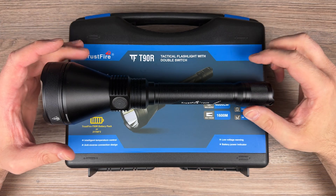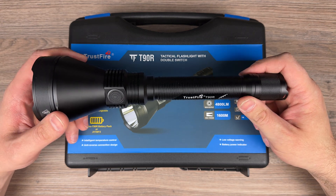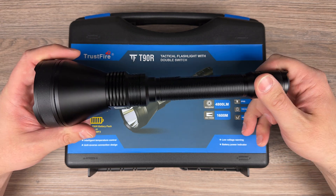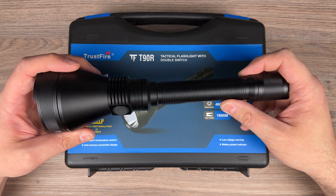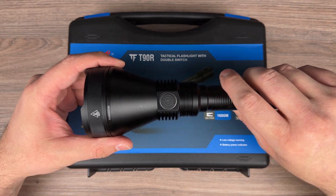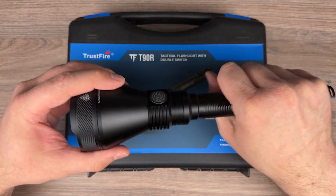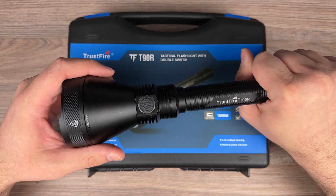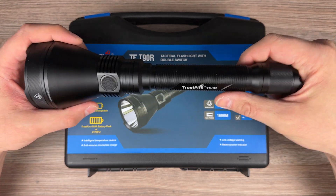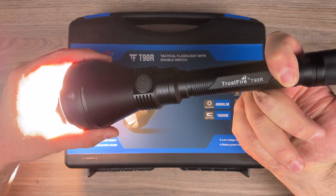I hope you enjoyed watching my review. Some final opinions about this flashlight — what I like and dislike. The design is quite nice, a bit of knurling, and I like the size of it. You can even use it as a defense weapon. I also like that it is a forward switch.